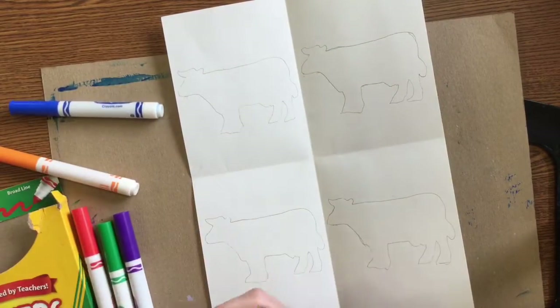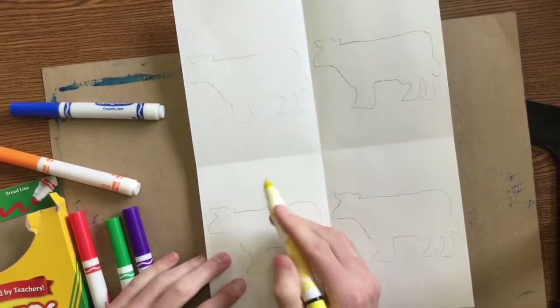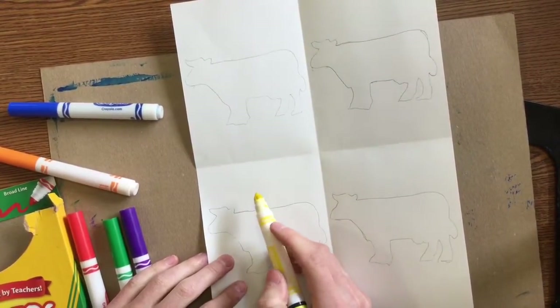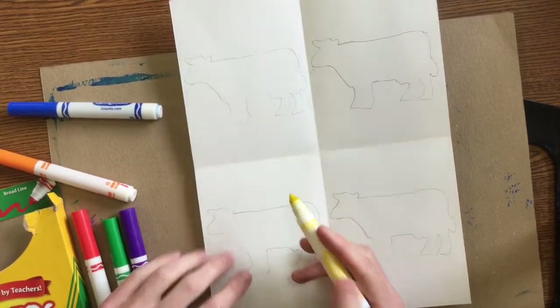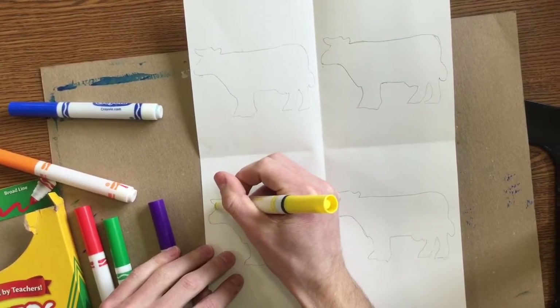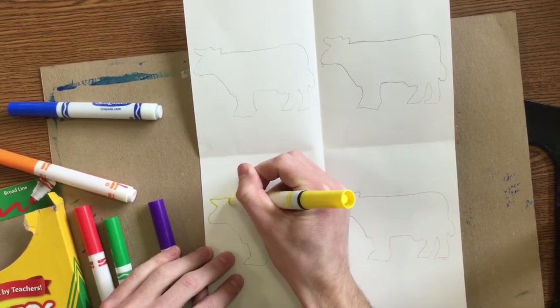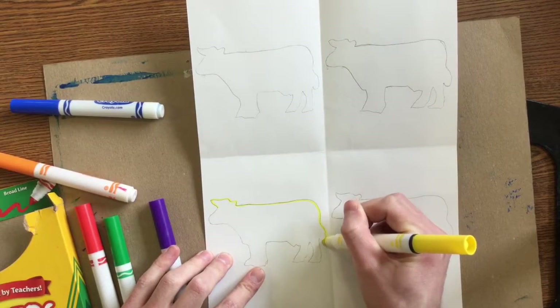When you color, start with the lighter one of the pair. So if I'm using purple and yellow, I want to use yellow first — because if I did purple first, I might accidentally get some of that purple onto my nice, clean marker tip. You can color your cow yellow with the purple background, or do it purple with the yellow background.